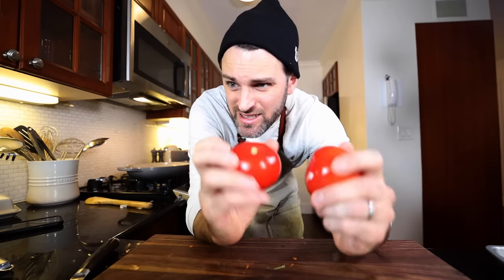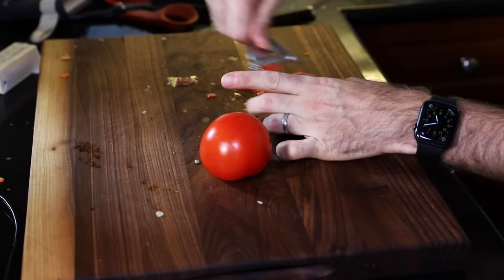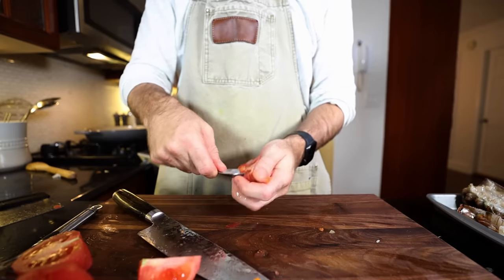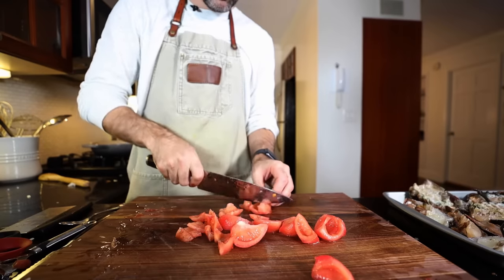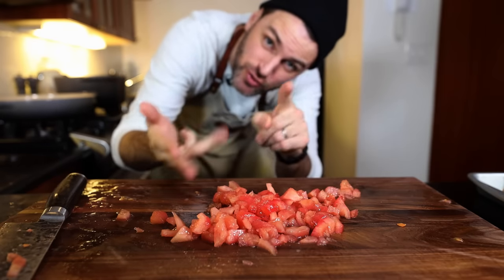Tomatoes — peeled, seeded, juiced, and diced. Take time out of your busy schedule to peel the tomatoes. Tomatoes have been peeled, seeded, juiced, and diced.